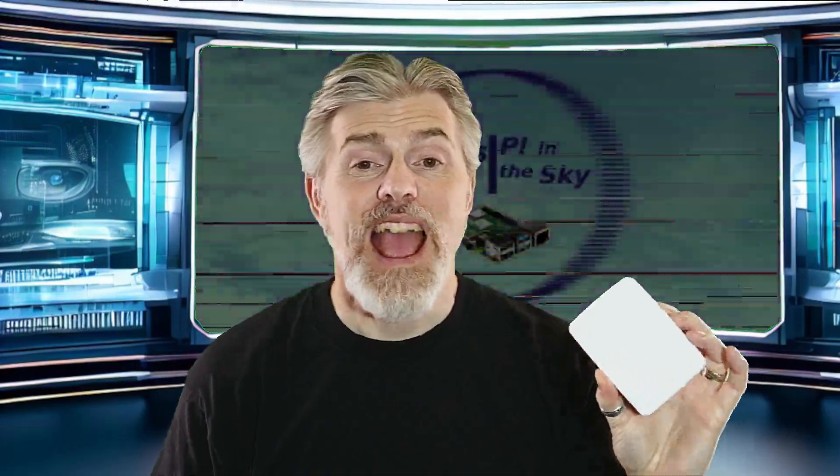So it's finally here — I have my Raspberry Pi 5. Let me tell you everything I love about it, everything I'm not really so keen on, and why it reminds me so much of Captain Marvel.